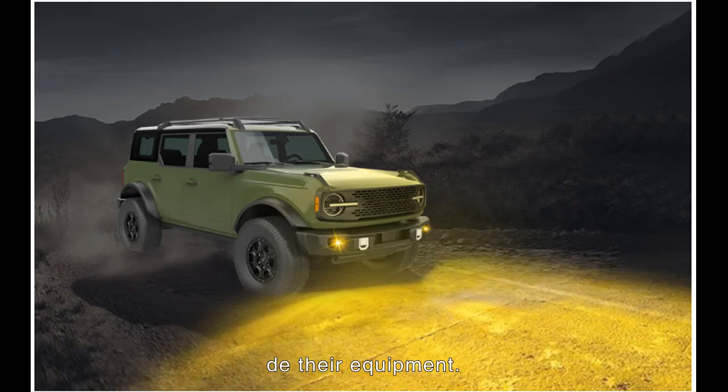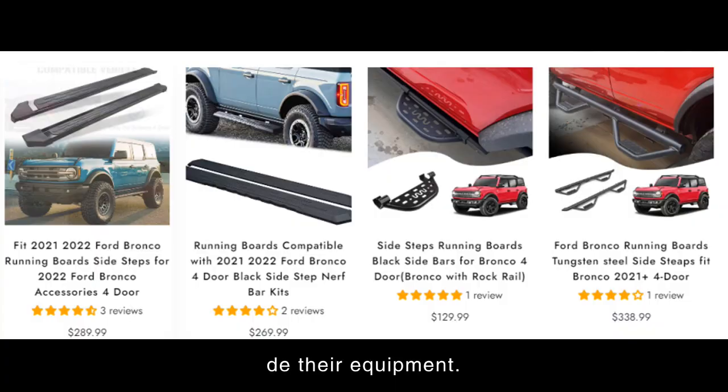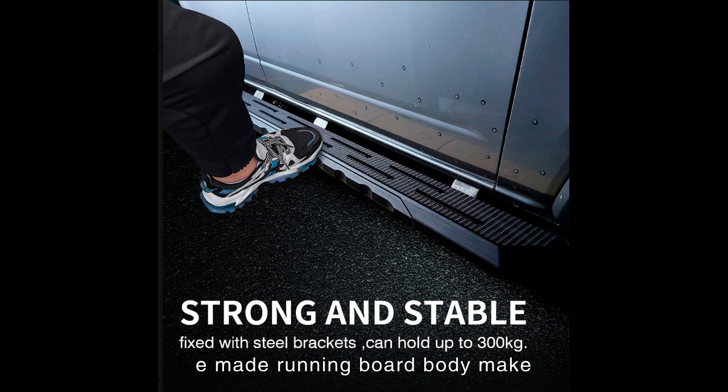Top 5: Bronco Side Steps. Have you experienced these problems? The car is too high for kids and elderly to get on, it's hard to reach luggage on the car's rack, or you often get scratches on the sides of the car on and off-road. Bronco side steps are designed for off-road use. Heavy-duty one-piece running boards make it more utility and stronger. They provide an elegant, safe, and convenient way for ladies and children to get on and off, while also protecting your off-road side panels and keeping branches at a distance to avoid scratches.